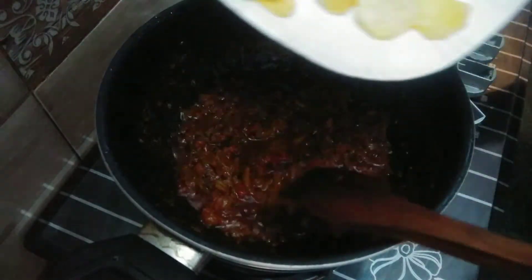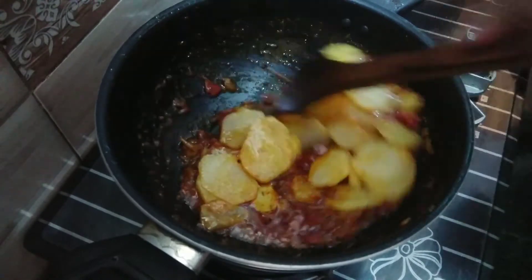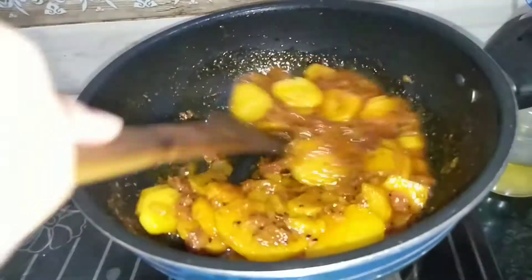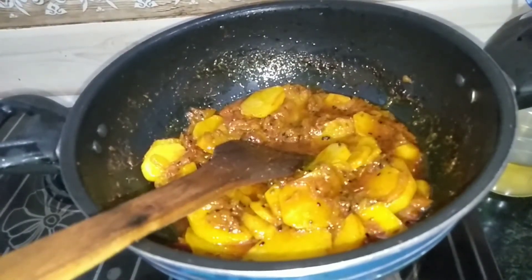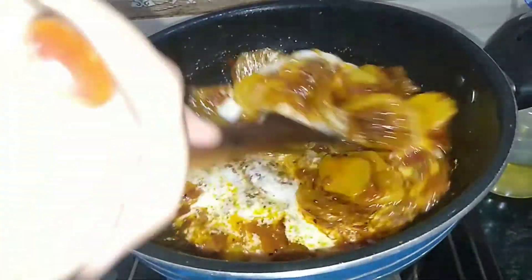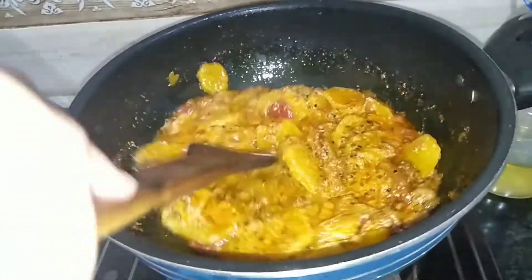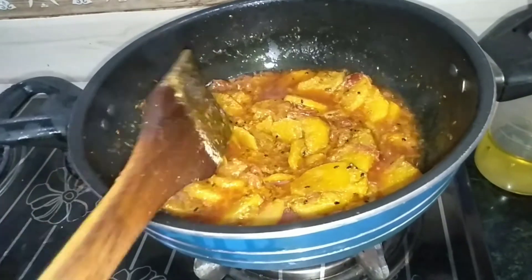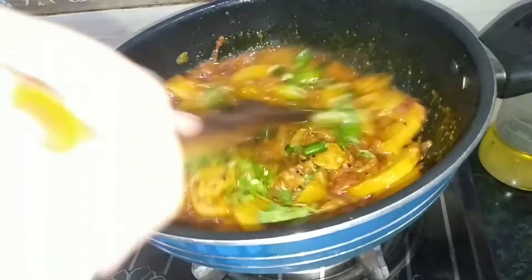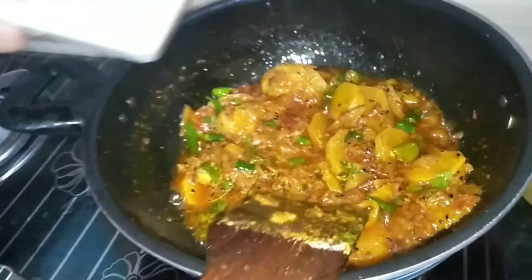Now we have fried the aloo. We will mix the aloo in. I have mixed the aloo. Now we will mix the aloo well. It will be soft. Mix the aloo together until well combined. Mix it well.